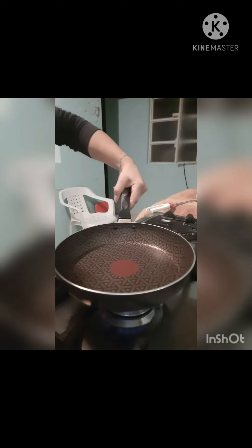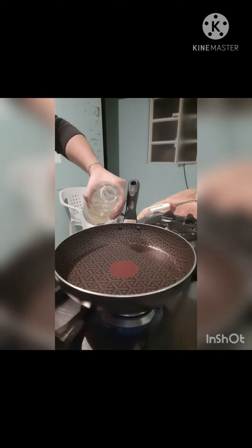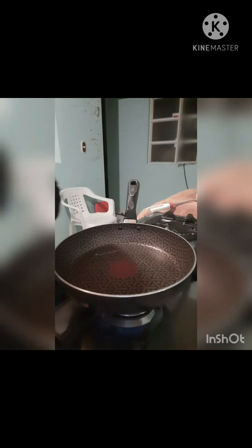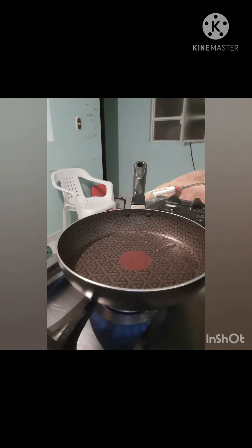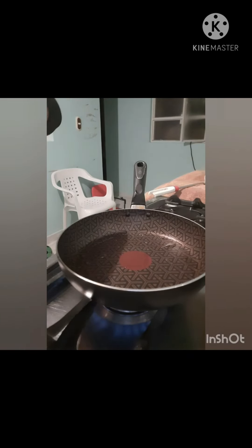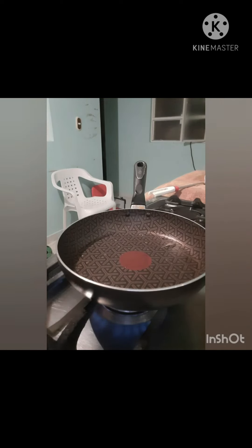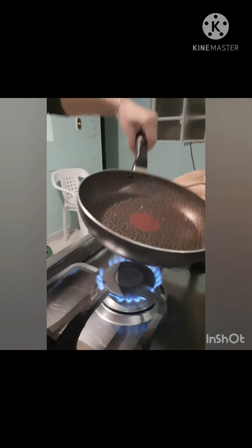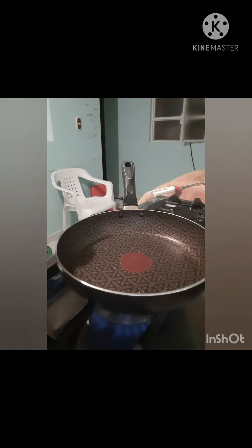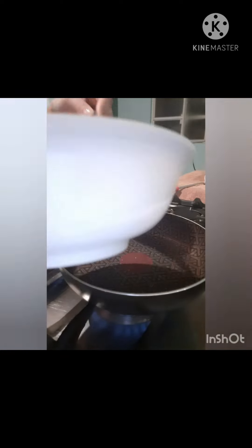And I add a little milk and mix. Now with the pan, we put a little oil. I like to cook on low heat with butter. Then I pour the oil and let it heat up.